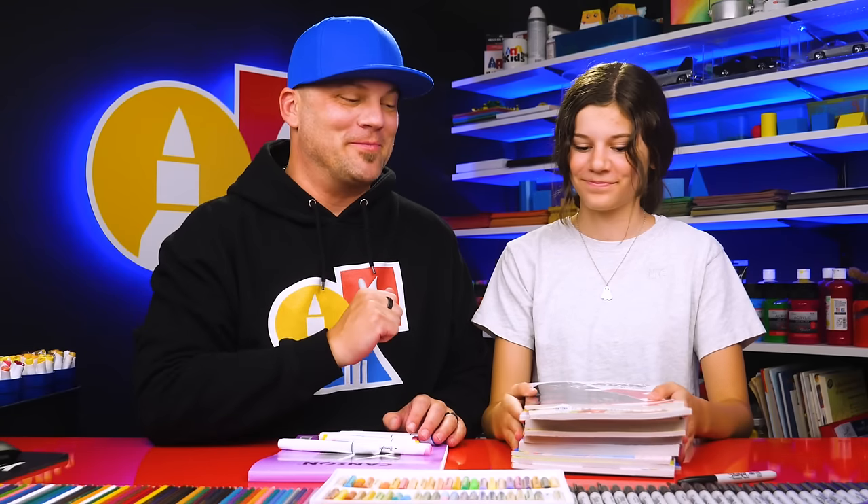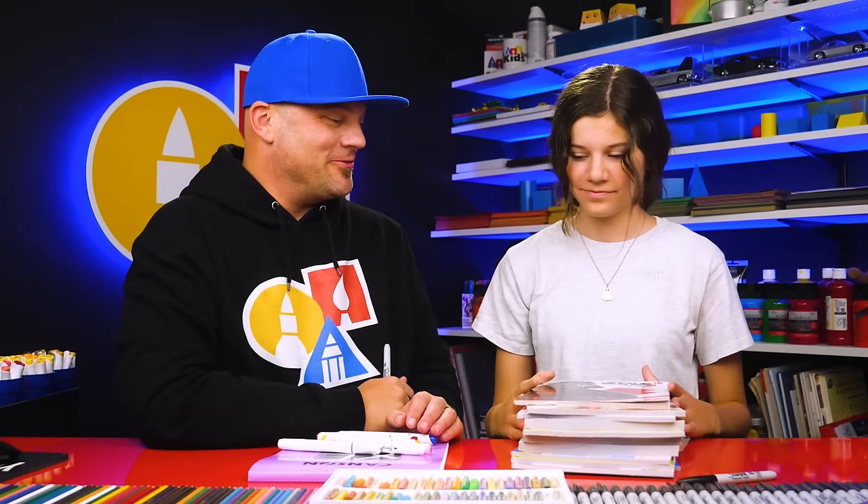Hey our friends! Happy National Coloring Book Day. We have a lot of coloring books and we're gonna do something different today. It's gonna be a lot of fun.